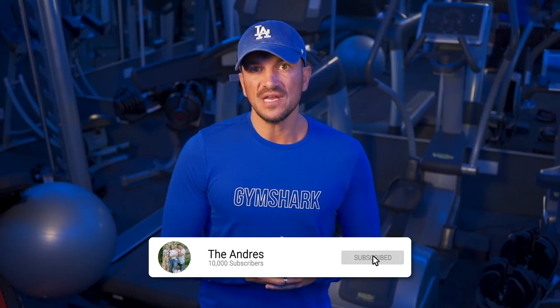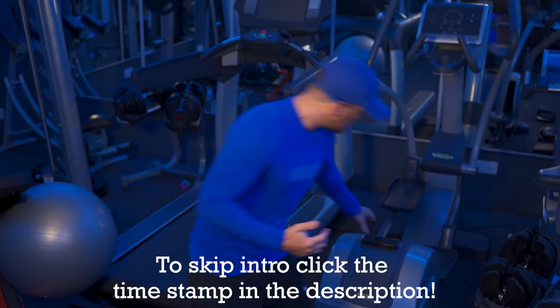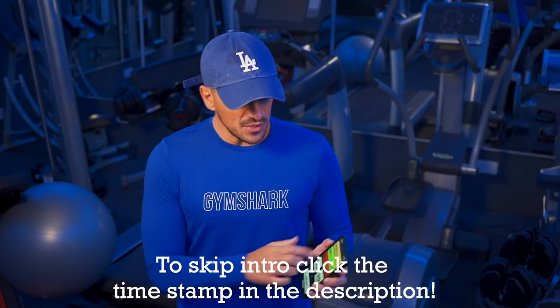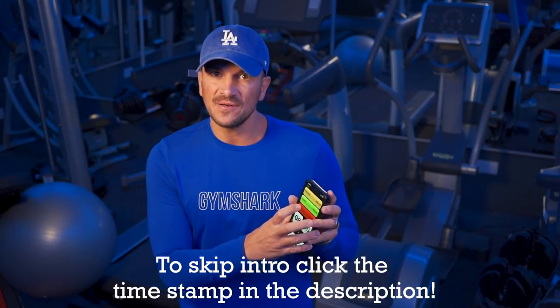Hi everyone, Peter Andre here. Thank you for coming back to my YouTube channel. A lot of you responded very well to last week's 10-minute HIIT workout and it means a lot to me. I'm asking you guys to ask me questions, anything that you need. The only question I actually got last week was: what app do I use for my timer? I use something called Tabata — it's an app where you can set how many seconds rest, how many seconds preparation, and how many cycles you want.